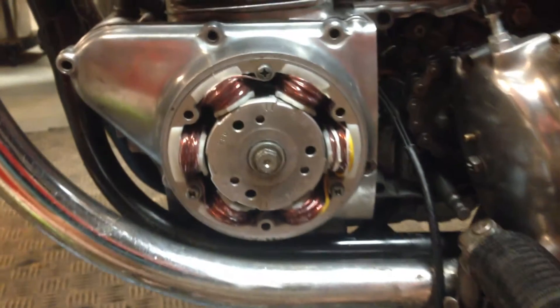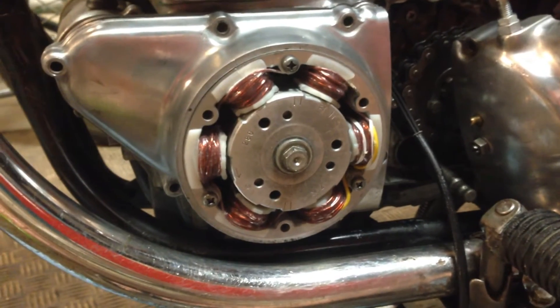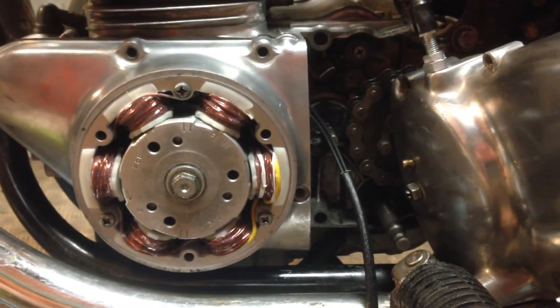I just got the Ricks stator in, and wow does that look nice. Now it's just a matter of connecting things up a bit — getting there. It's looking very nice, more to come.